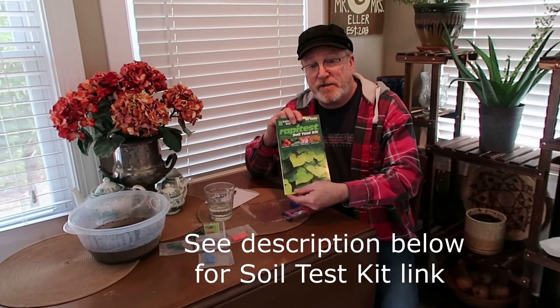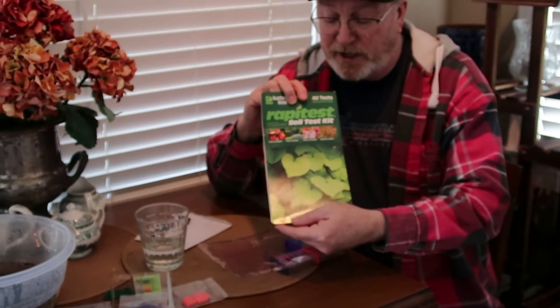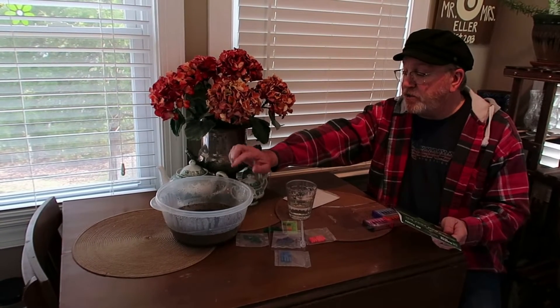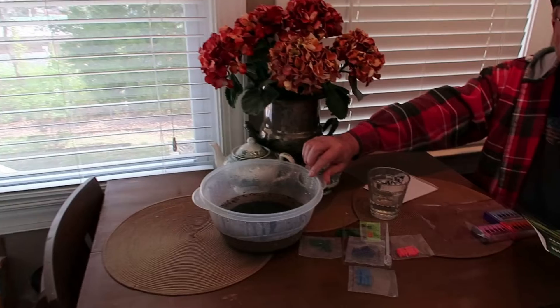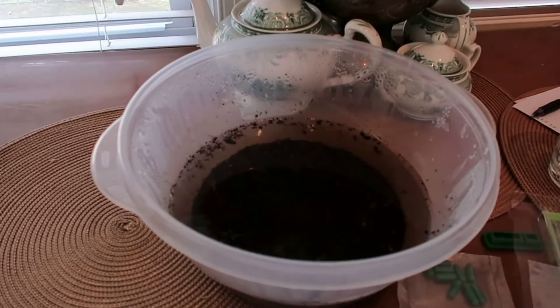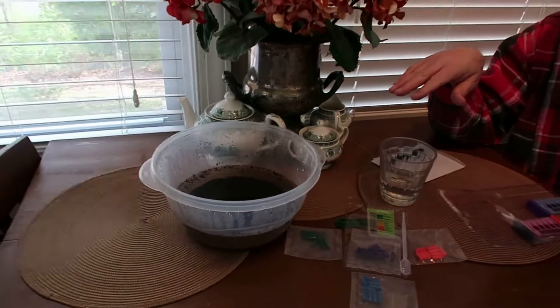We're going to walk you step by step through how to do that. Today we're testing our soil using this Rapid Test soil testing kit. We're just going to go through the testing part. The first thing I did was get a soil sample out of my bed in the backyard — it's one cup of soil and five cups of water. You have to dig down four or five inches to get your soil sample. I got a few little bits from different parts of the bed to equal one cup and put it in here with five cups of water, and that's been sitting for at least a couple of days.